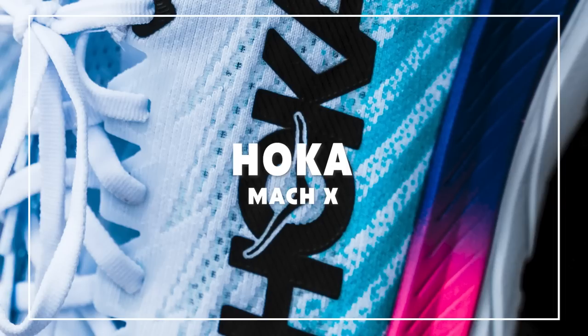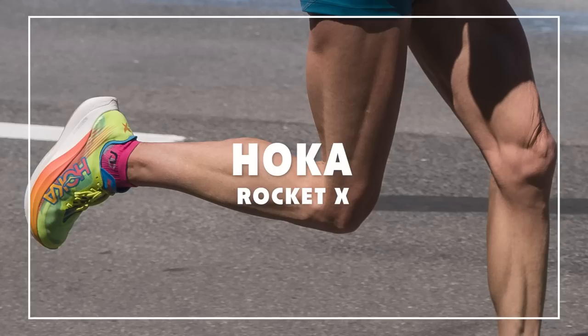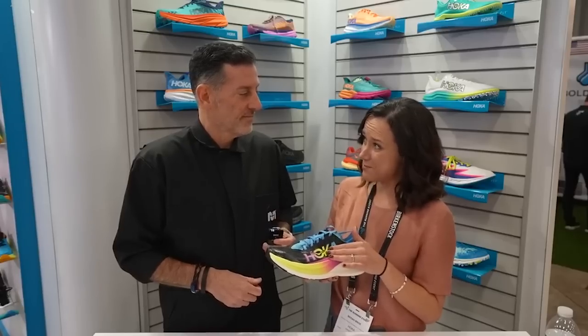Another shoe on the list: the Hoka Mach X. The Mach 4 or Mach 5 was one of our favorite lightweight daily trainers last year, and when Hoka puts an X on a shoe, that means a carbon plate. We're interested to see how that plays alongside the Rocket X 2 — which should have been on the list too. It seems like Hoka has finally made a competitive race day shoe. The Rocket X 2 is at the $250 price point. It's really exciting when you're going to have that many super shoes to choose from so you can find the right fit and feel for race day, rather than just defaulting to the Vaporfly. Hoka is late to the market with a legitimate road racer, but we've been praying for this day.